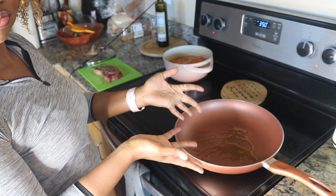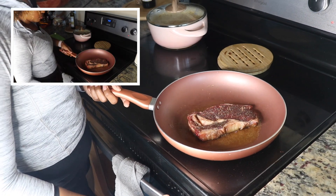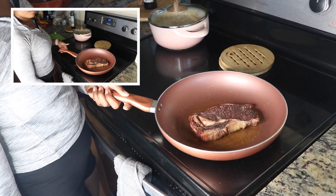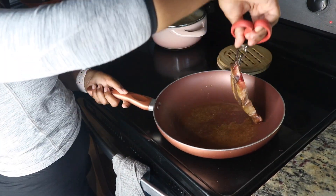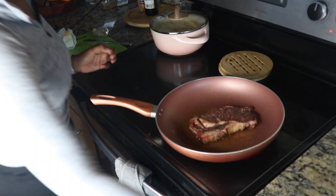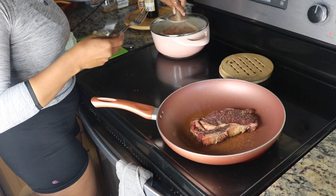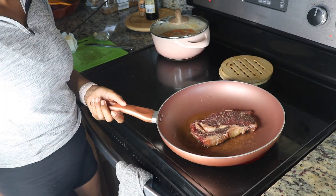Give it a couple of tosses so one side's not getting too burnt. You can check on your sweet potatoes. Once that oil is super hot and ready to go, you're going to lay your steak down. And don't be like me — lay it down and leave it alone, because you don't want it to get bothered and that crust to not be able to form up.